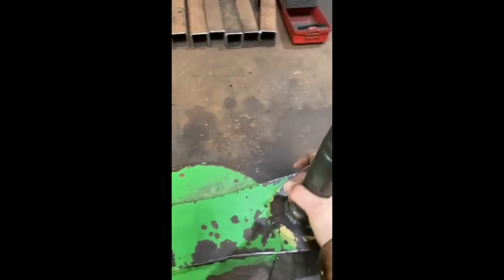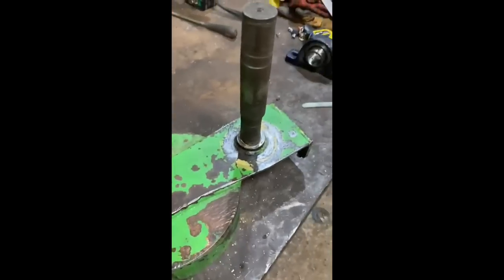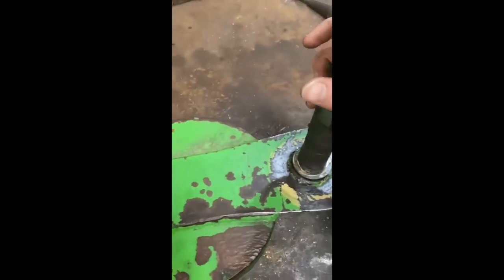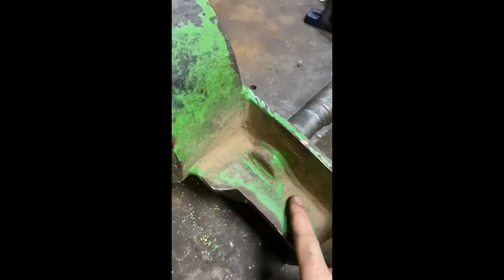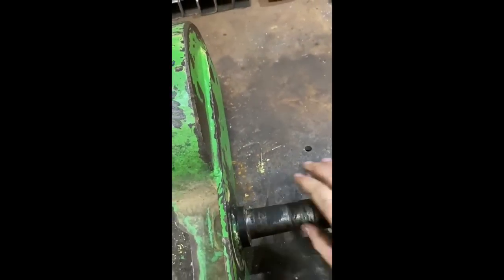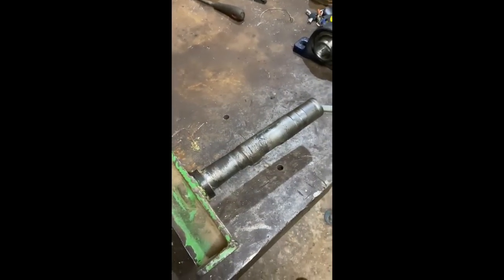This is Justin's bounce shaft — the feeder for the baler in the factory. Just going to gouge out the welds down here, then flip it over, and gouge out these welds on the other side as well. Hopefully that shaft will come out from that shoulder there and we'll get a new shaft machined up.